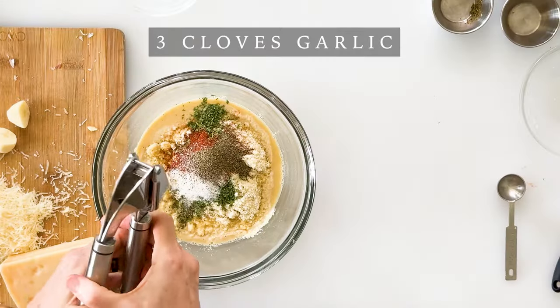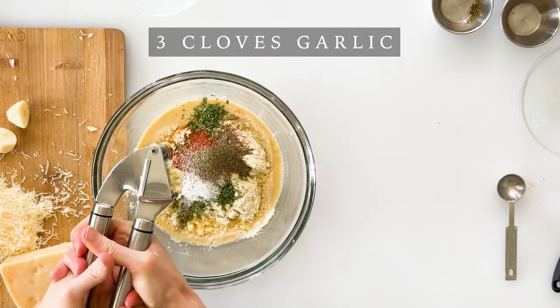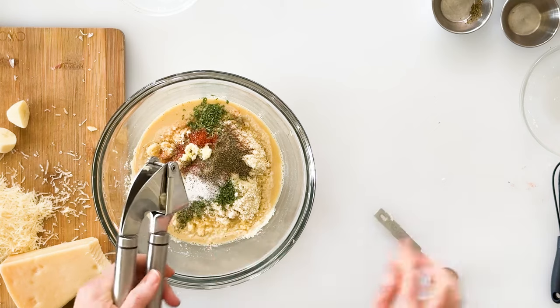To add garlic flavor to our meatballs, you could use garlic powder if that's all you have on hand, but I highly recommend going with fresh garlic. So I'm going to add three cloves of fresh garlic using my garlic press, which makes it real quick and easy.